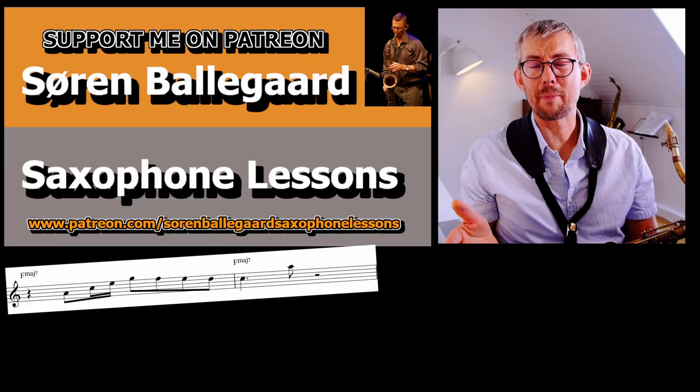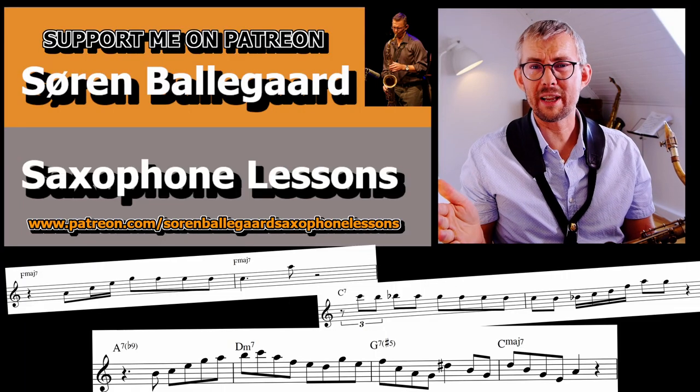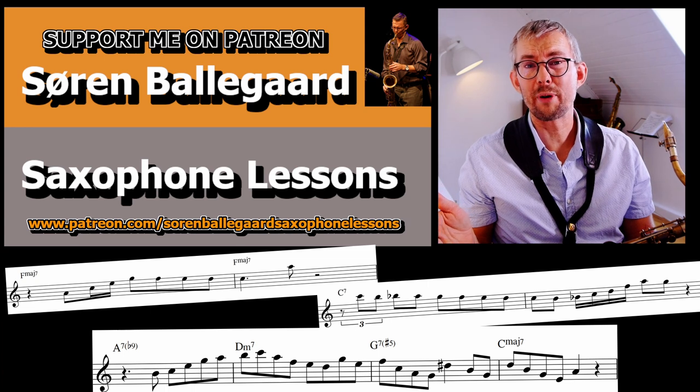Get these transcribed licks on my Patreon in all 12 keys — all licks ready to drag and drop right into your practice and your playing.